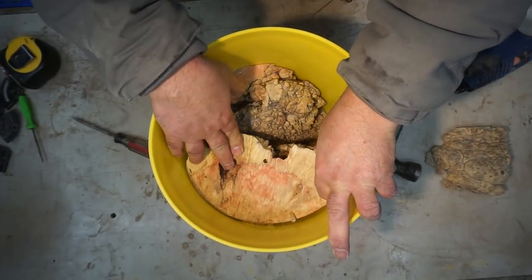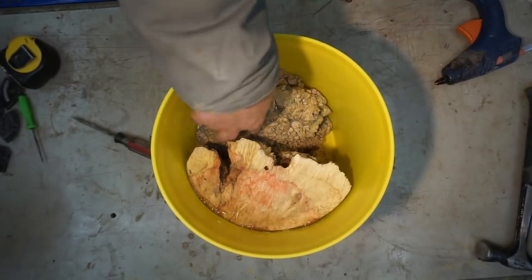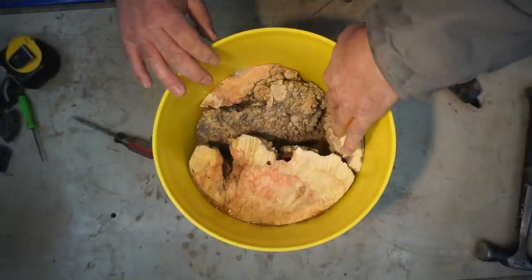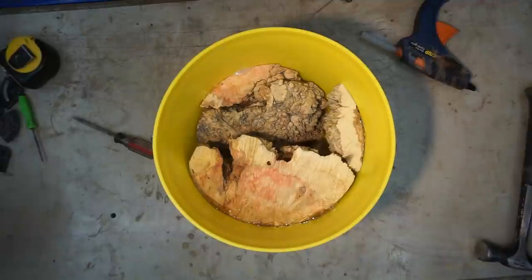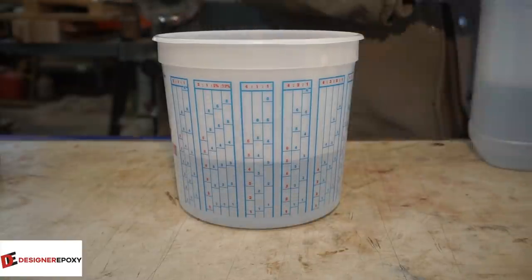I'm just using hot melt glue to hold it in place - no mold release this week, we'll see how that goes. The hot melt glue does a good job holding it in place, and I want these pieces to maintain their spacing for the resin to give me the desired look. We're doing deep cast again this week - actually we pretty much do all three epoxies from Designer Epoxy this week.